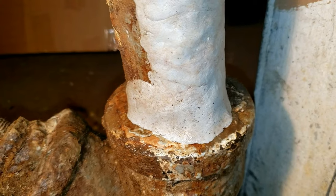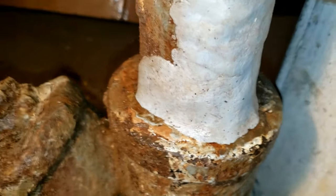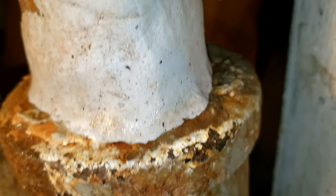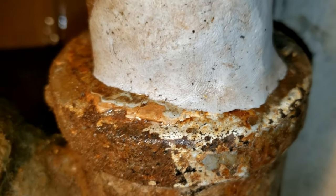Wait an hour or two to fully harden. This should stop the leak, or at least greatly reduce it to the point where you only feel moisture around it. Remember, this is a temporary solution until you replace the entire drain piece. Hope this helps!